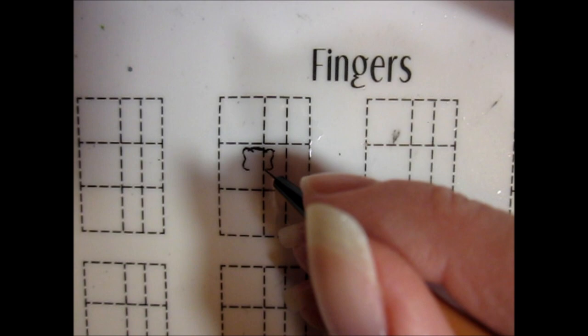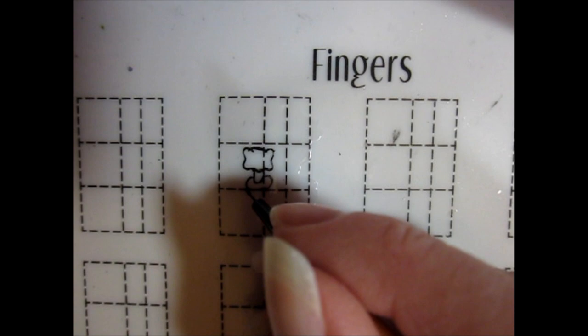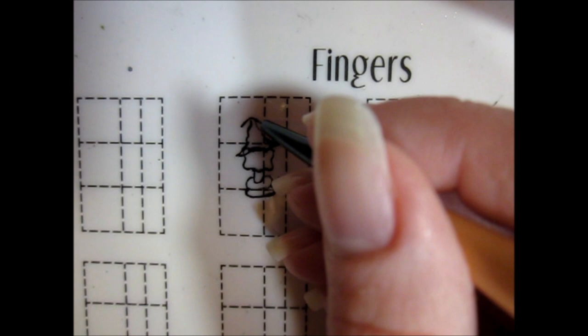Once the topcoat had dried, I used a detail brush and black acrylic paint to draw a basic outline of a snake with most of its body coiled up. I then added the sorting hat on top of its head to make it look like it was going through the sorting ceremony.